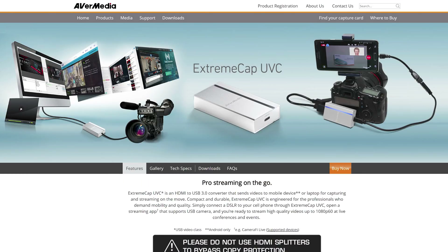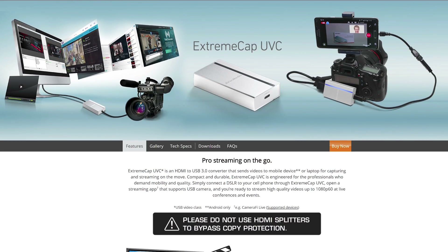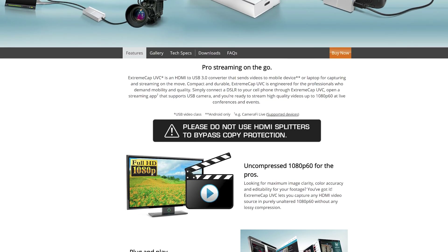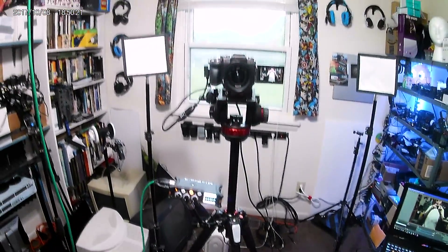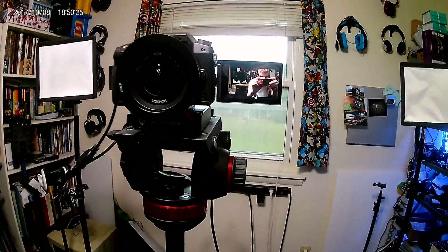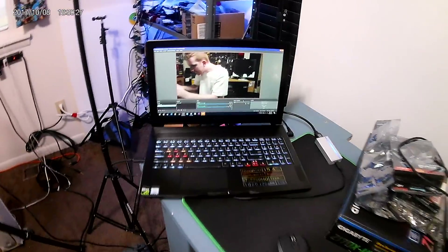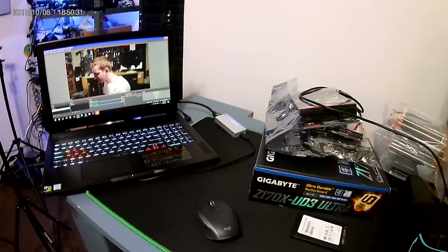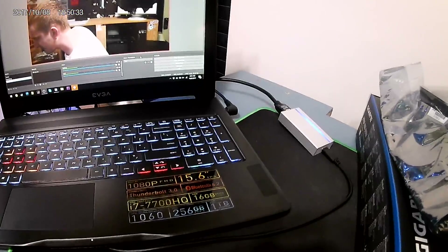I'm EposVox, here to make tech easier and more fun, and today we're taking a look at the Avermedia BU110, or the Extreme Cap UVC. As an added bonus, all of the A-roll for this video — that is, the footage of me talking right now — is being captured with this dongle. All of the source footage will be 1080p 60fps, but I will be creating this video at 2560x1440 to give the video more bandwidth so you can see a better representation of the quality.